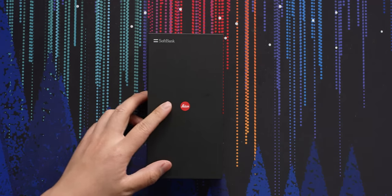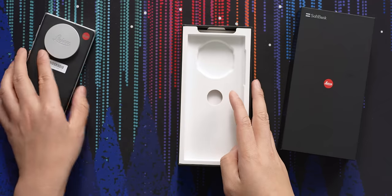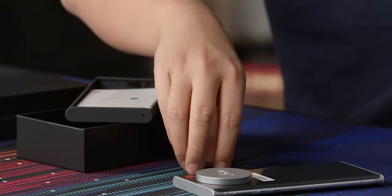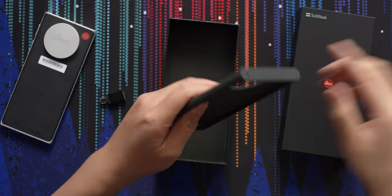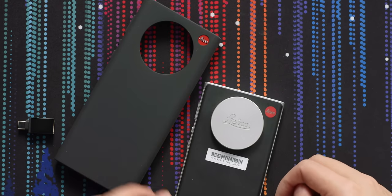It goes from a white box to a black box with a little red Leica logo. Here's the phone — we'll look at that in a second. A SIM removal tool, and oh, we have a case, what looks to be a Type-C to Type-A adapter, and then there's this rubber case with a little Leica logo. So even when you put a case on this phone, you never lose your Leica logo. A lot of Leica users tape their logos because you don't want people on the street knowing that you have a Leica strapped to you.